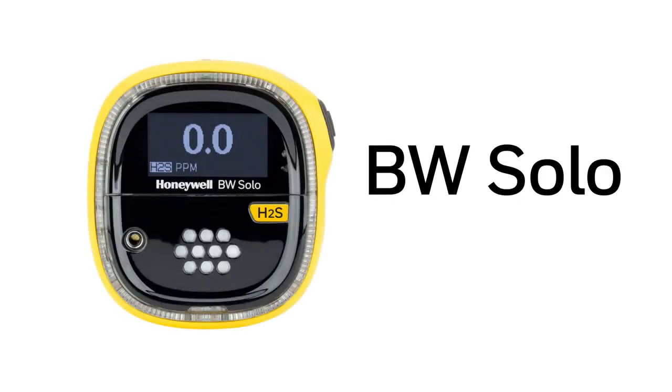The Honeywell BW Solo is the latest easy-to-use and easy-to-service portable single gas detector. Put safety and compliance in the palm of your hand.